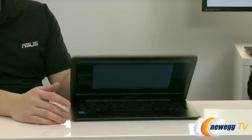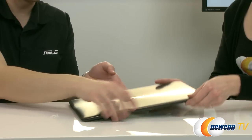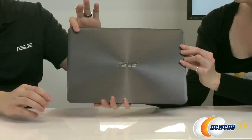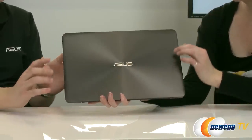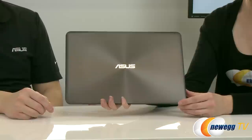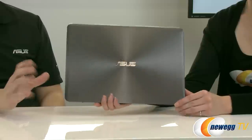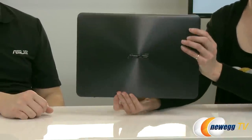It has the general ZenBook design cues, like the concentric circle design on the front cover and the wedge design. It's a good looking laptop. The color is obsidian stone — it's not too black but not too brown either. And it's all aluminum, which adds to the lightness for sure.